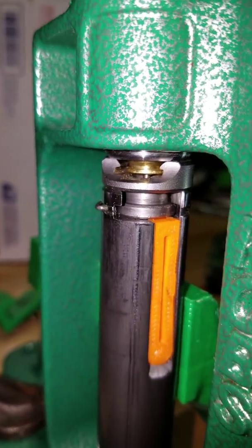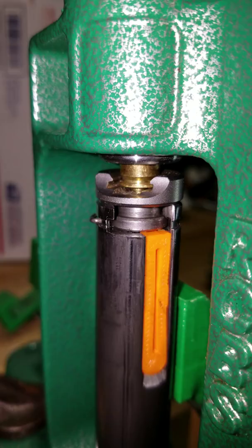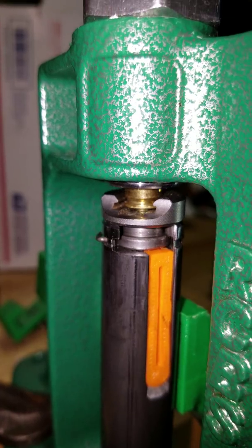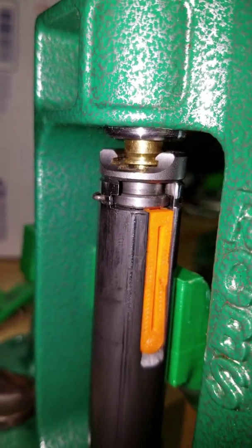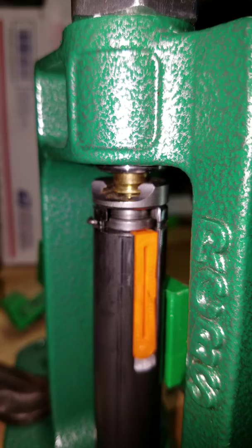I've got a situation here where if you look just under the shell, you'll see the primer — see how it's stuck on the pin? You can see it right there. Look underneath the shell; it's stuck on the pin.